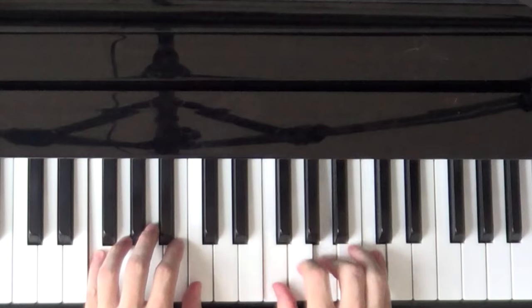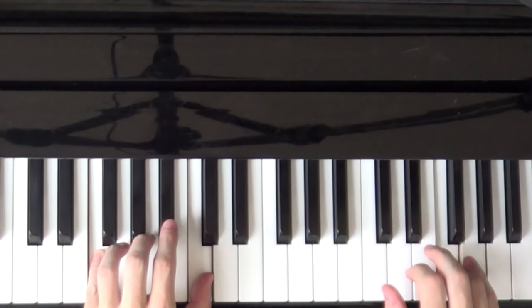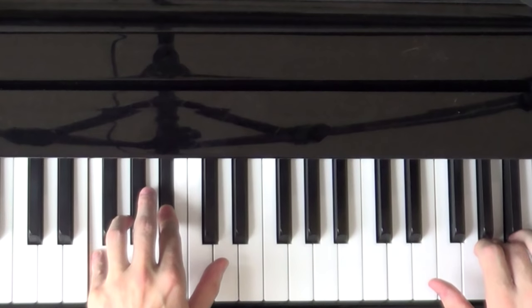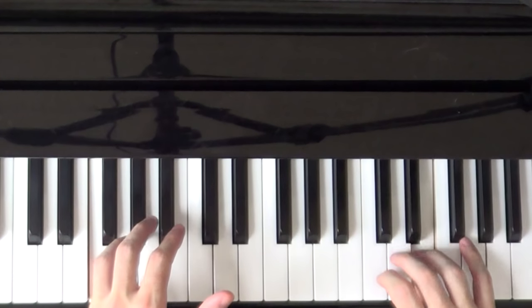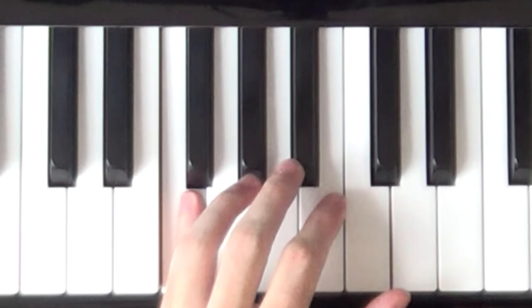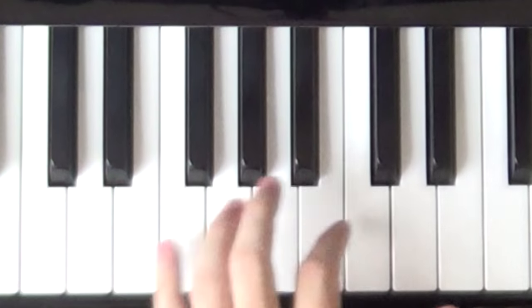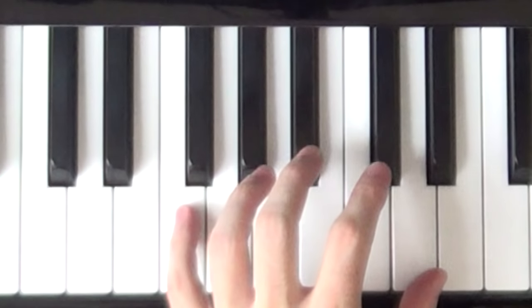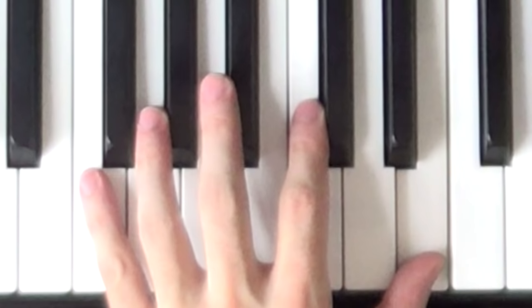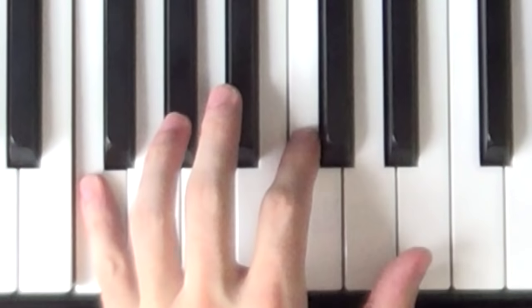Notice I hit that F again in the left hand. I didn't play any more than that in the left hand because the next part's going to change. So the left hand now goes F, E — it's the first part: F, E.